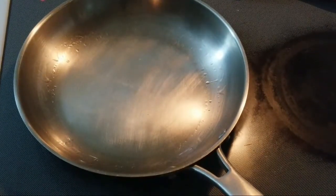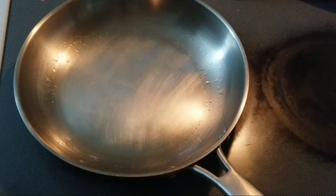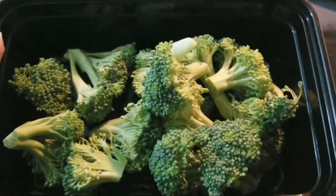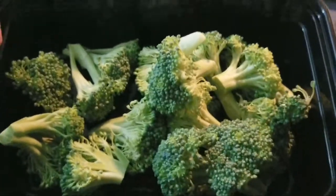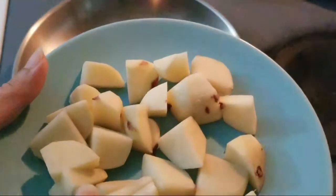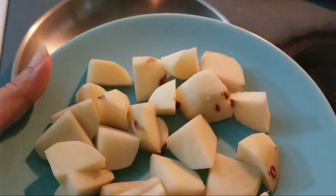Hello friends, welcome to Keep It Simple Recipes. Today I'm making broccoli. I've cut one broccoli and we will need potatoes — these are two small size potatoes.